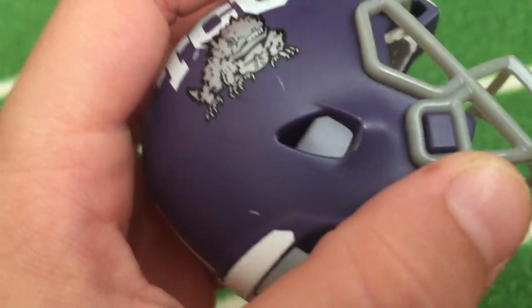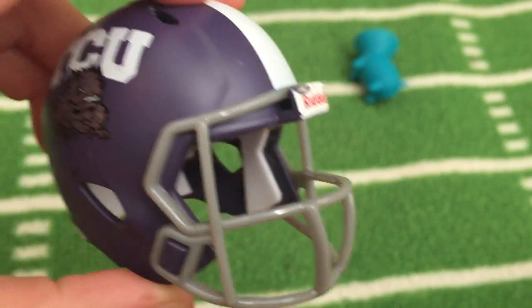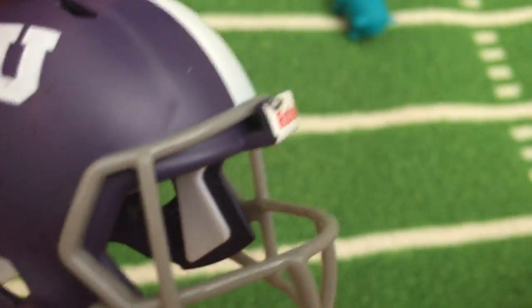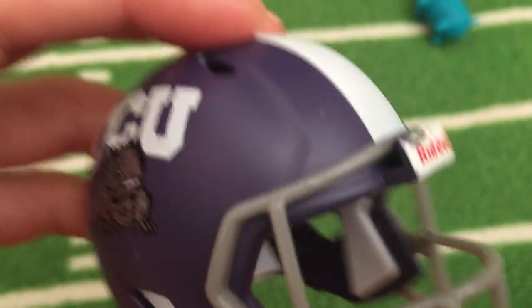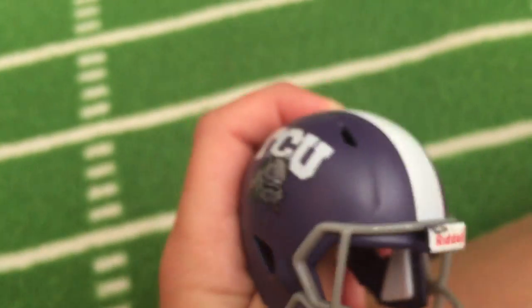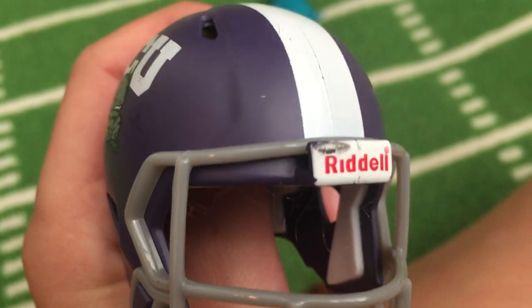This is TCU — not Texas Tech, TCU. What number? Number two. The cool thing about it is when you put it over here and look at this area right here, it's purple. Look — when you turn it, it turns purple. It's silver, then when you turn it it's purple. Sometimes it'll be green, sometimes it'll be purple. So what number is this? Number two.